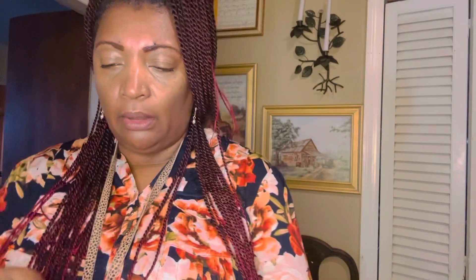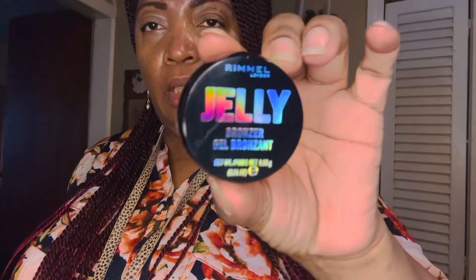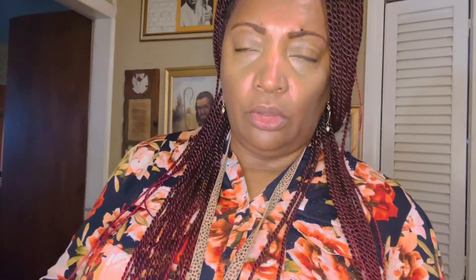This other one is a bronzer — yeah, Black people can wear bronzer, let's give the skin a little glow! This is the packaging and it's called Rimmel Jelly Bronzer Gel Bronzing, and the other one was Rimmel Jelly Highlighter. You can look for these in the Dollar 25 store.